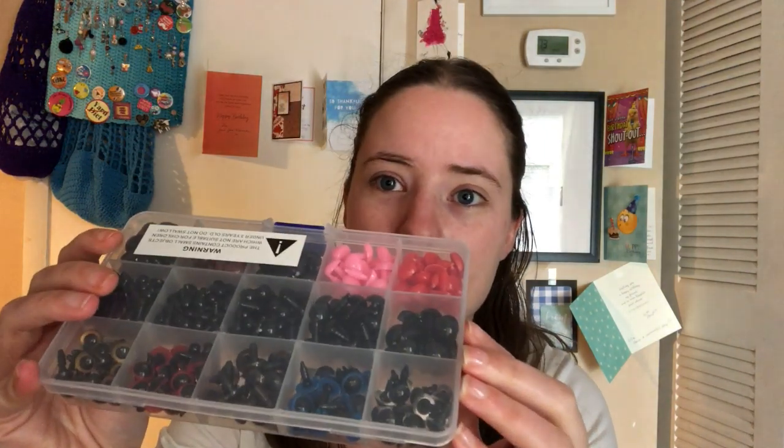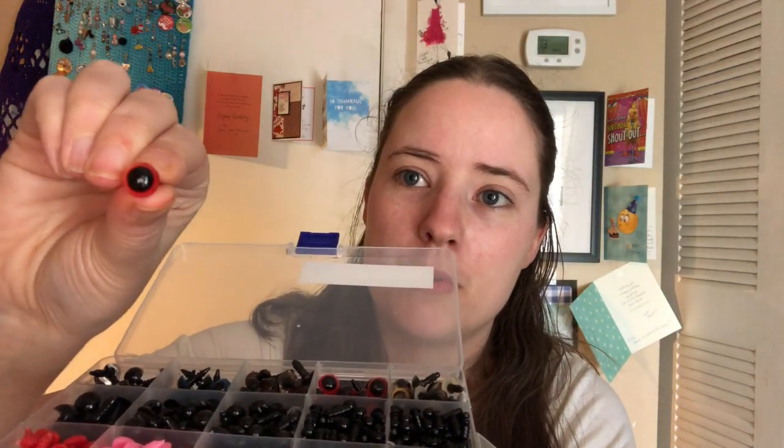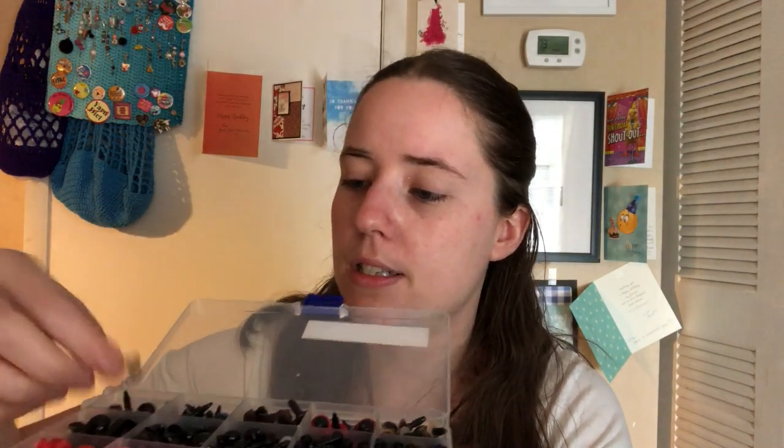So the set comes packaged up in a bag. I'm being careful because it makes a lot of crinkly noise. Here's my set because I already opened it, and it comes with a ton of different safety eyes. This back row is the ones that have color on them — they have a black pupil and then there's red, gold, brown, blue, and clear.